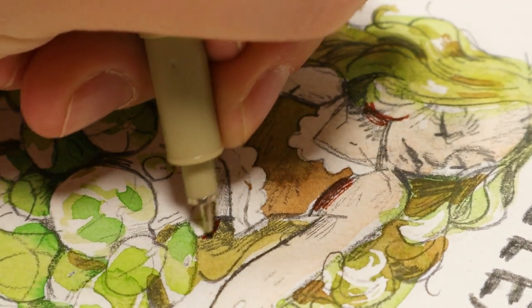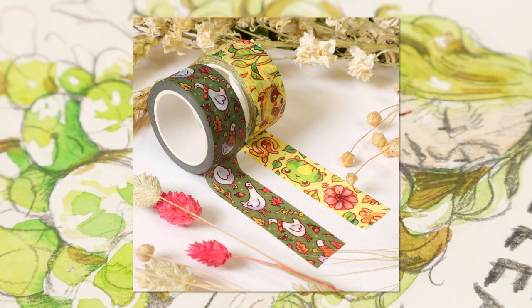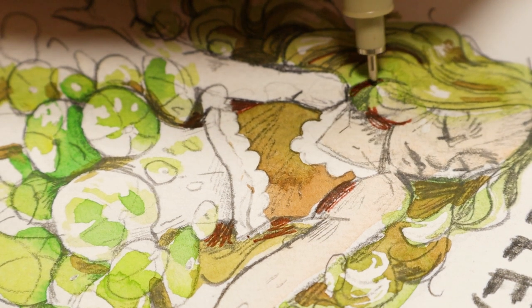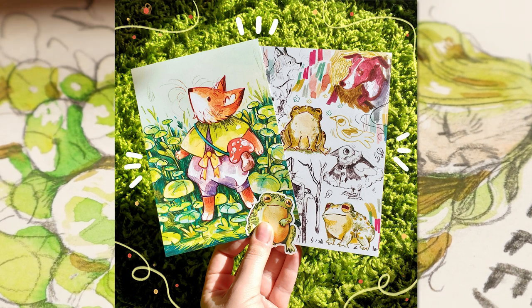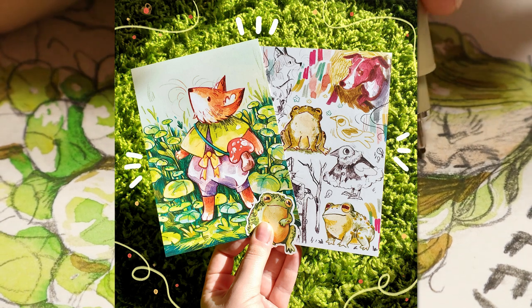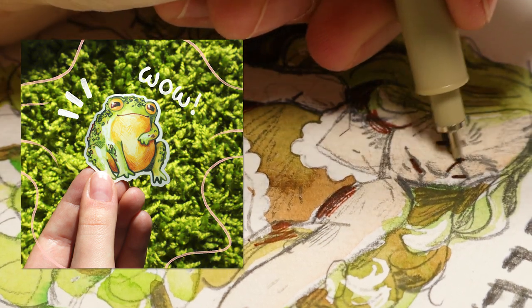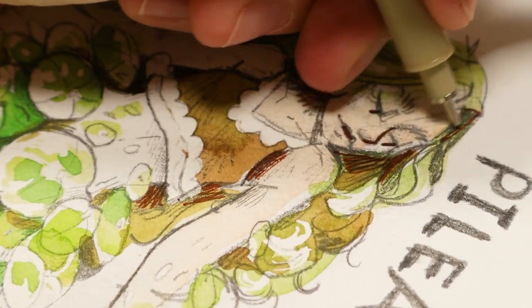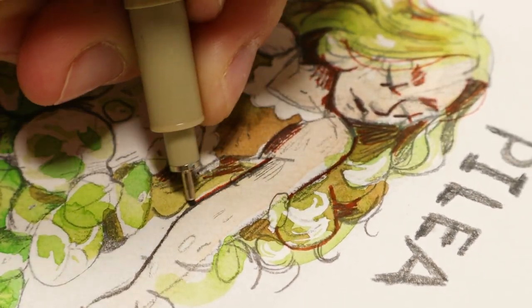Just a reminder that my shop updated recently with lots of new stuff, including my first ever washi tape designs — you can actually see the washi tape in this video that I used to stick down the sticky note. My October Patreon package is only available until the end of October: it includes the fox with cute plants, a sketchbook page, and a little frog sticker. You can join Patreon and cancel anytime and still receive that month's package in the mail.